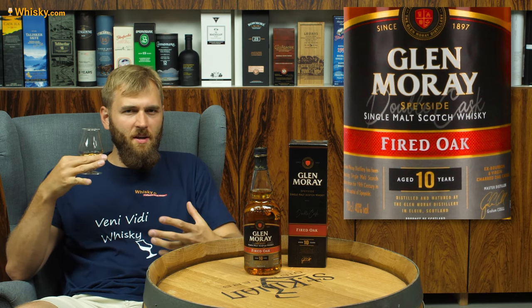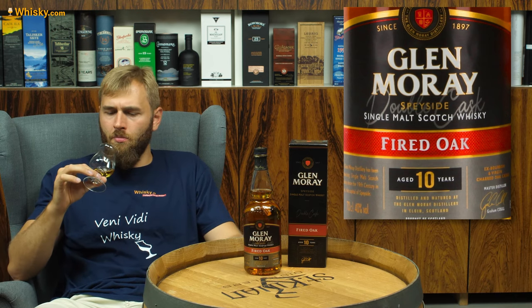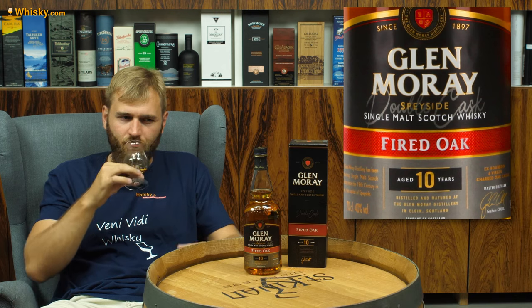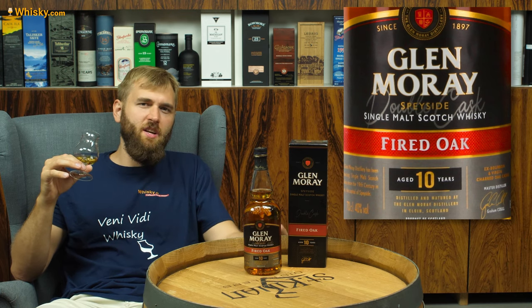On the finish as it fades out you get a sense of the wood, a sense of the oak, and a little bit of tannins. So it starts off really sweet in the nose, comes on juicy and sour, and ends up with a bit of sweetness and oakiness in the end.